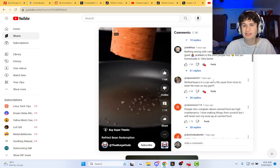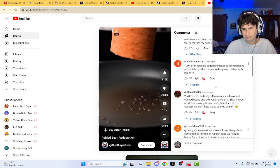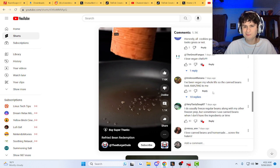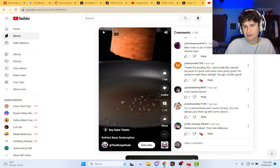Fried beans in a can are a lifesaver. They are. I grew up literally eating canned beans, so they are a W from me, guys.